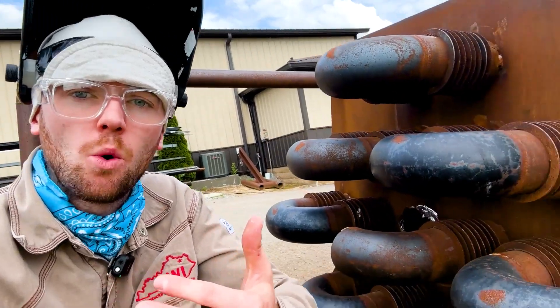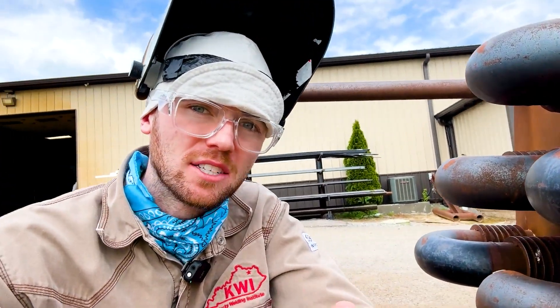When you get sent to the pipe rack, when you get sent to weld boiler tubes or heater tubes or something like that — obviously you're going to be green and they might know it — but you'll be ready for those welds as best as possible by welding in these simulators here at the Kentucky Welding Institute. So these are the three things that I wish I would have focused on while I was here.